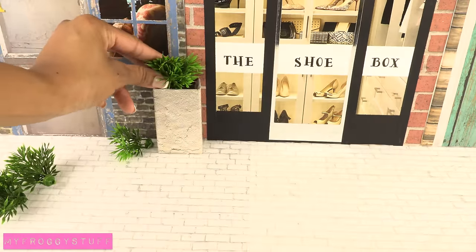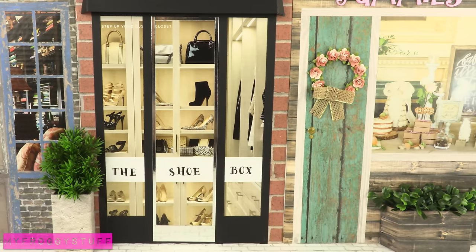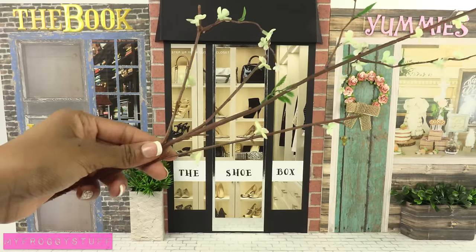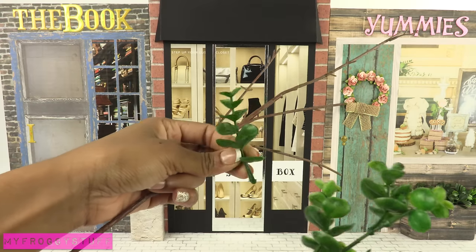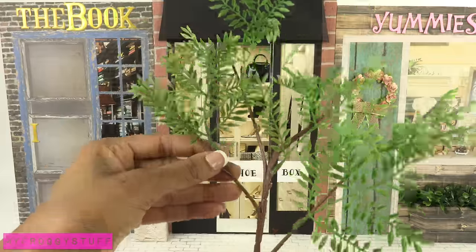Add some artificial plants. We put another small planter box under this shop window. I found an artificial plant with a brown stem and I want to use it as a tree, so I remove the flowers and pull the leaves off of another plant and glue them onto the brown stem to make the tree.